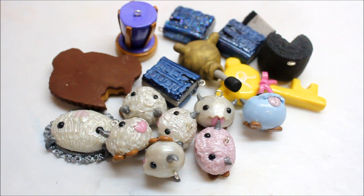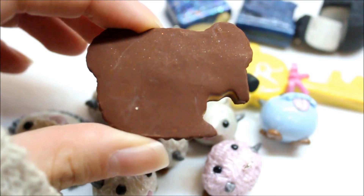If you've noticed any resin charms or metal charms missing, it's because I've sold most of them. So thank you guys for those of you who have purchased, and now I'm going to show you some of the charms that I have left.